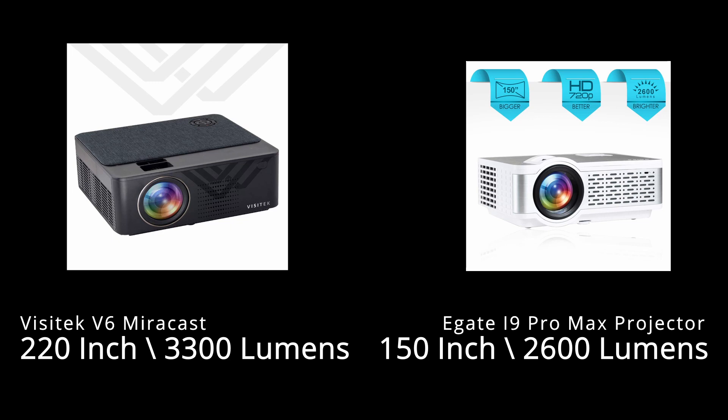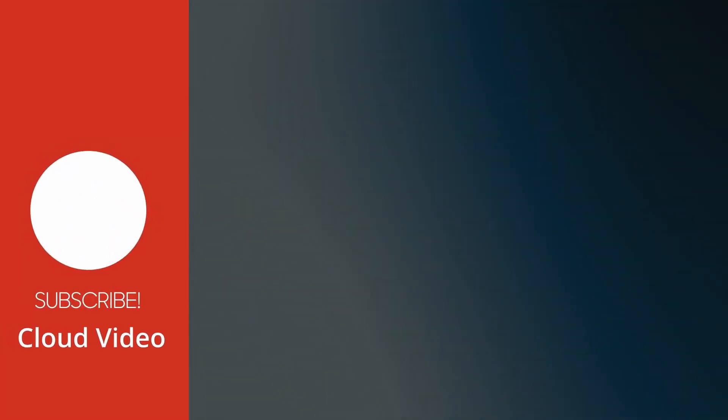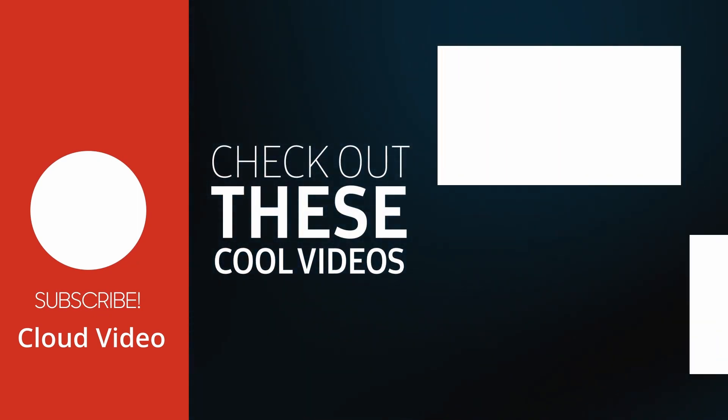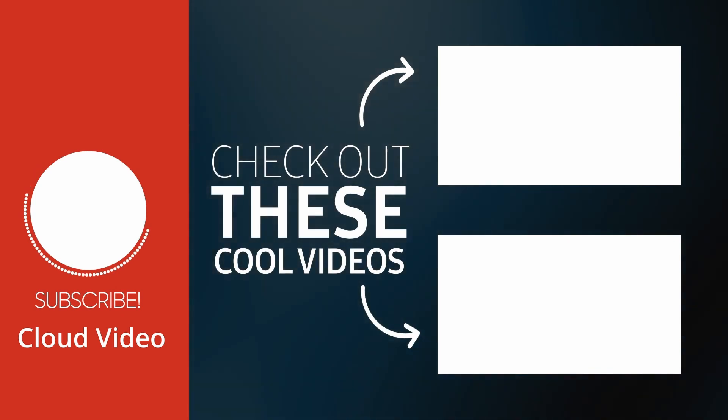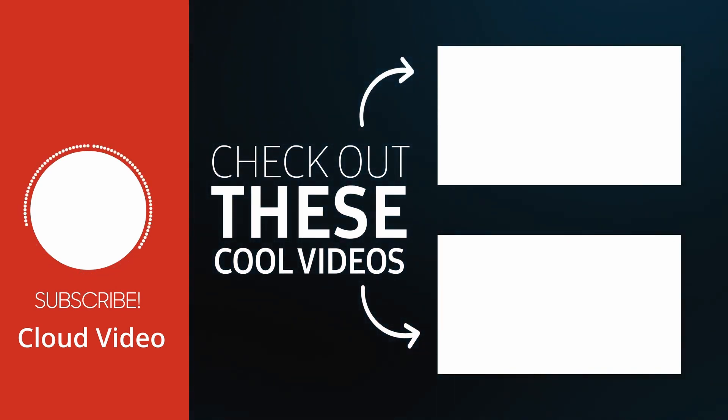I'll make an unboxing video and full in-depth review once I get the projector. If you like this video, please drop a like, and if you want to see upcoming videos, please subscribe and hit the bell icon for notifications. I'll see you guys soon.